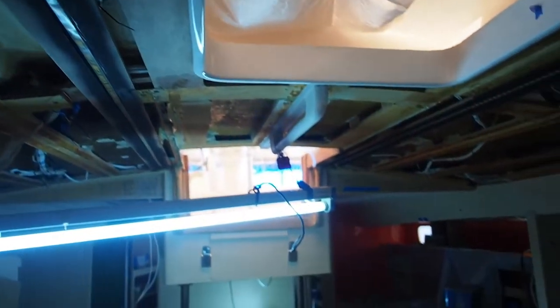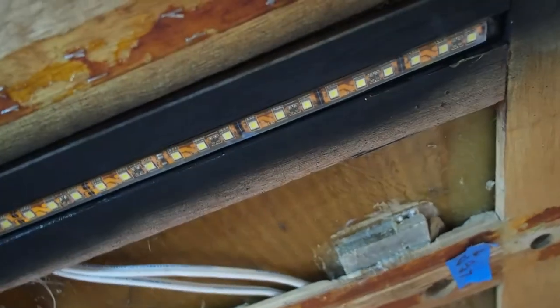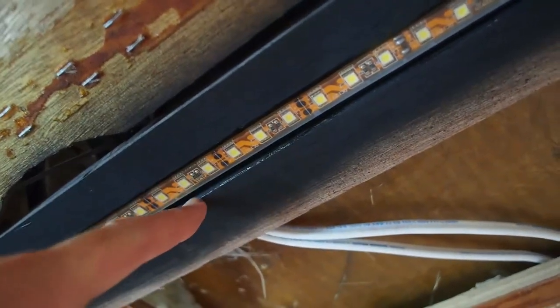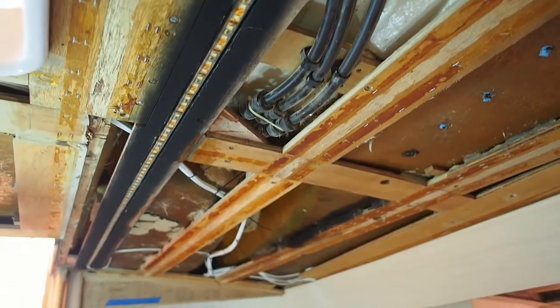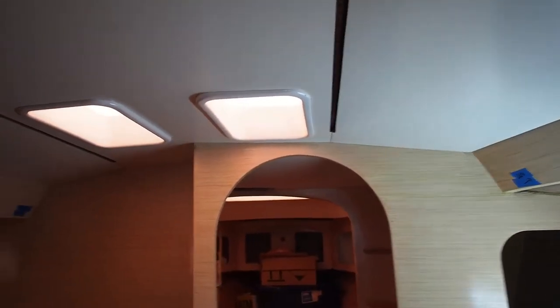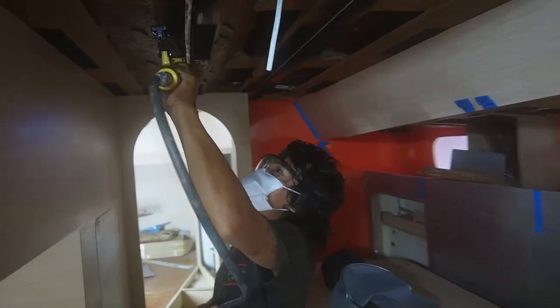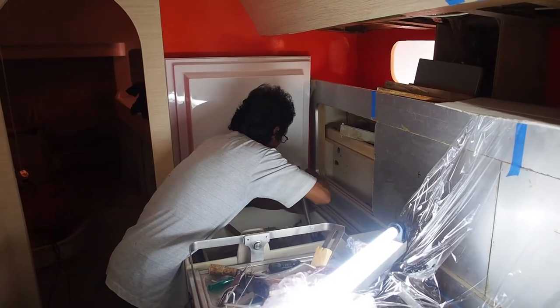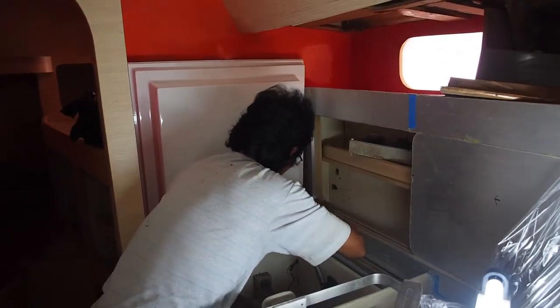This is the saloon ceiling and as you can see Dean has been putting up the LED strip lights. With a close look you can see that Dang has actually sprayed around here a nice black colour. The idea being that when you look up at it all you see is black when the lights are not on.